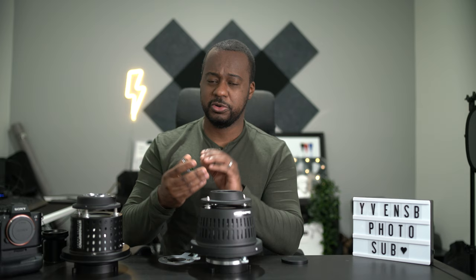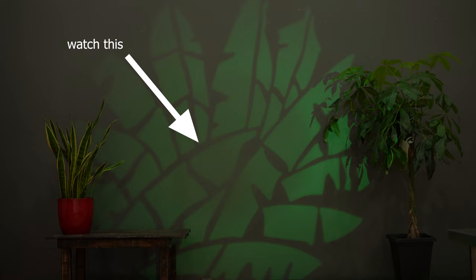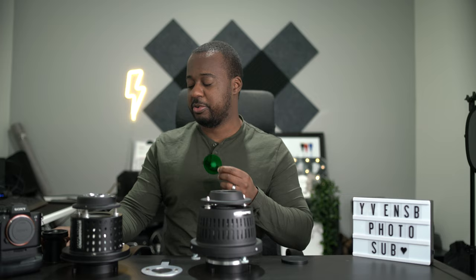Some caution: I would not put any gels right in front of the gobo inserts, because as you can see, I melted one. I highly recommend following the method of putting gels at the end of the lens — that will protect them from heat, especially if you're using the next big improvement made to the optical snoot.